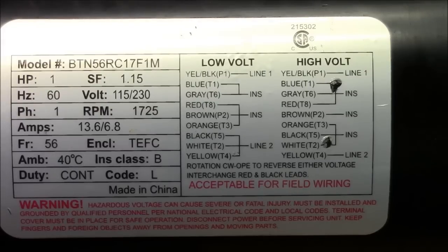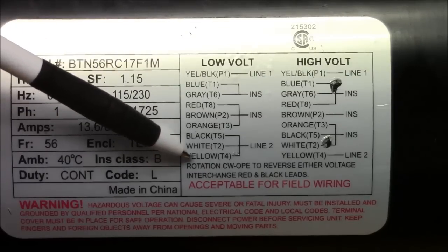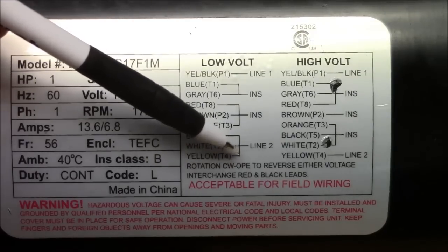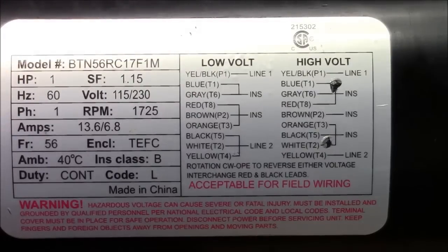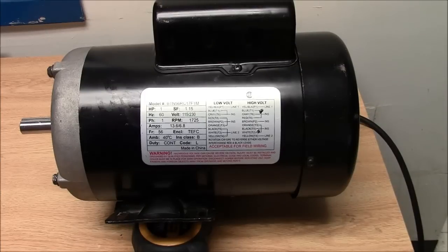On this single phase motor you're able to change the direction of rotation. If you notice, the rotation says clockwise OPE. The OPE stands for opposite pulley end. So to reverse, either voltage interchange red and black leads. Looking at the motor itself, this is the pulley end or shaft end, and this one here is the opposite pulley end.